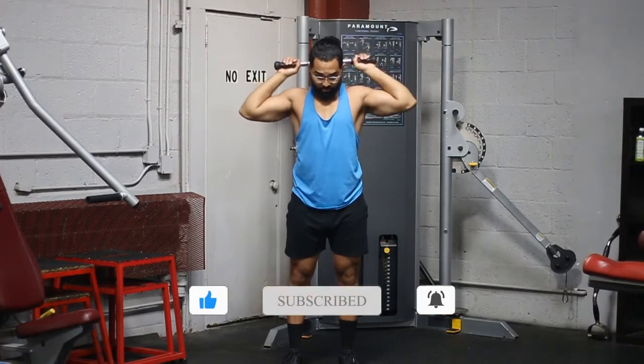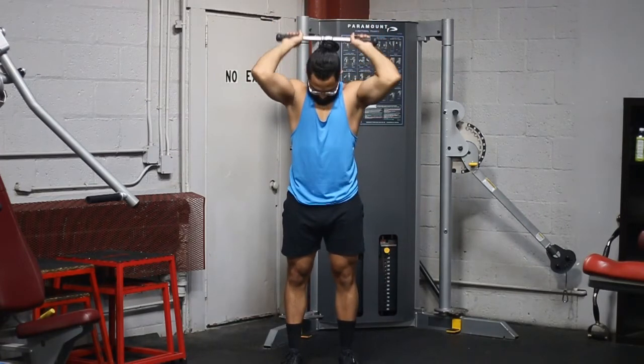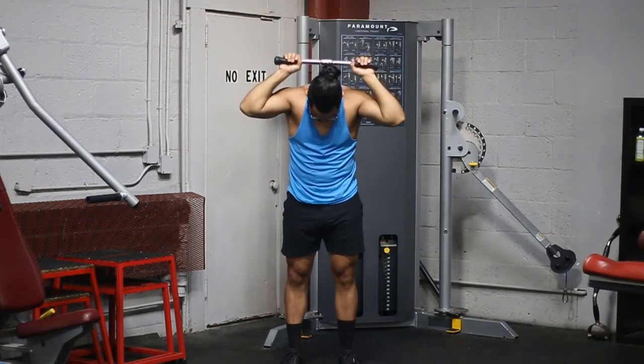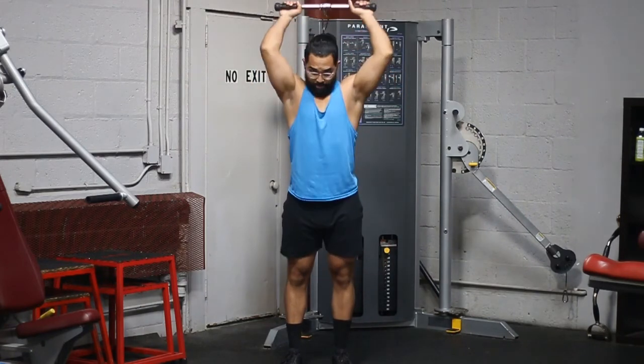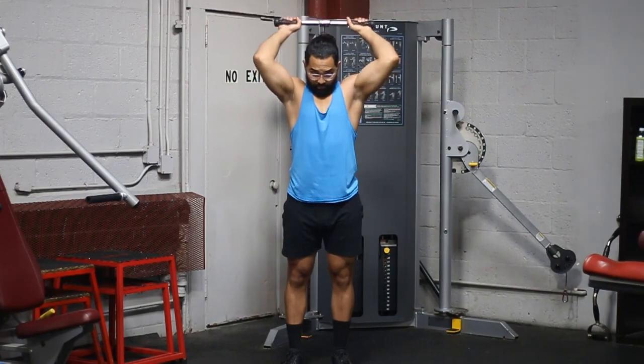Here are some common mistakes: bringing your elbows out — you don't want that. You want your elbows together and back. You also don't want to be leaning forward, pressing the weight along your back — that's going to be very uncomfortable. Another thing to avoid is doing half reps at the top or half reps at the bottom. Full repetitions here, guys.